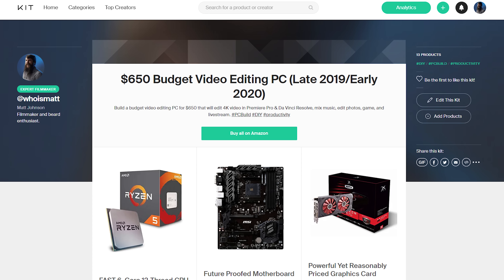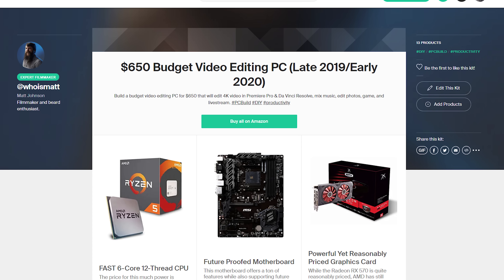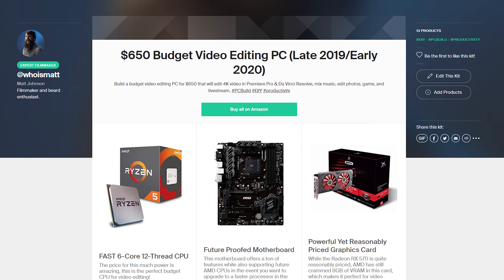Before we jump into the parts, there are a few quick things you need to know. First, all of the parts that I'm going to be talking about in this video are going to be linked down in the video description. So if you don't want to hear me ramble and want to see the parts, you can do that. The parts will also be featured on my kit page, where they will be nicely organized for you to check out. Second, this video is going to show you the parts that you need to buy, but not how to put them together.